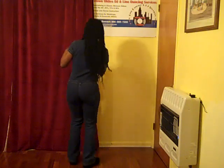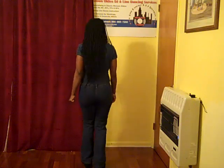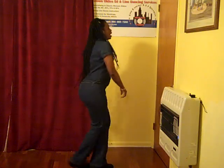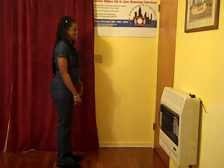It's chillin — two, three, four. Chillin — two, three, four. Back — two, three, four. One, two, three, four. Five, six, seven, eight.